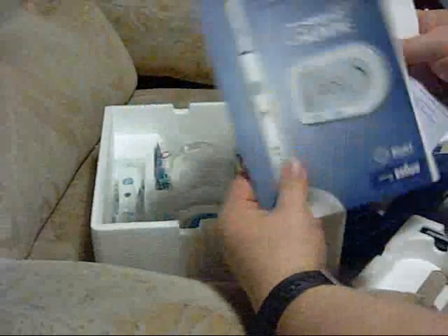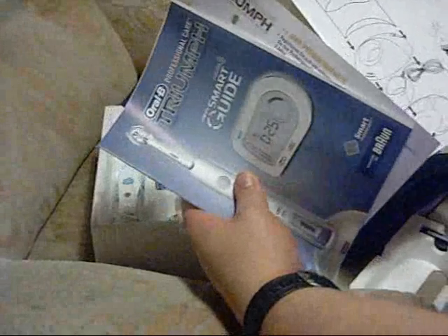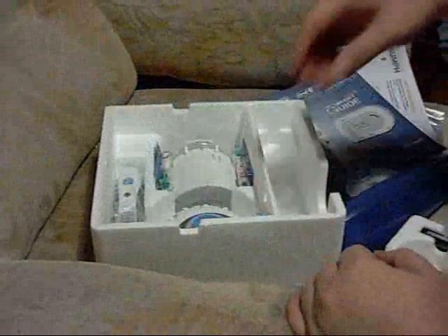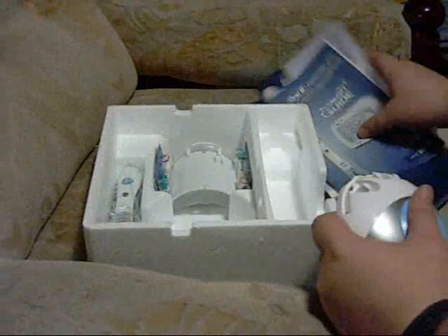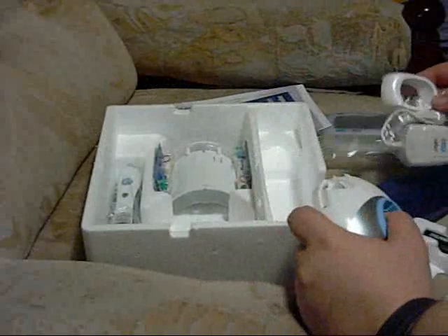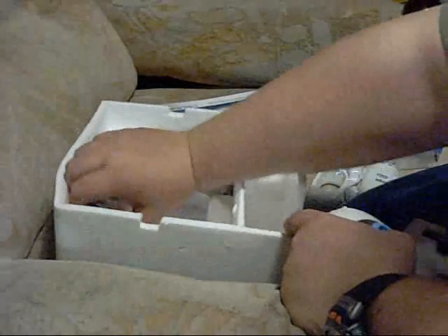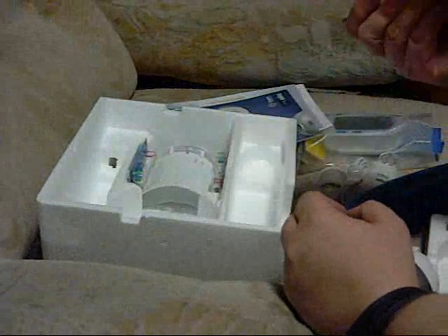A couple of other things here — some documents. It says this should charge 10 or 12 hours before use, and it's important to take care of the battery inside it, to charge it really well the first time.